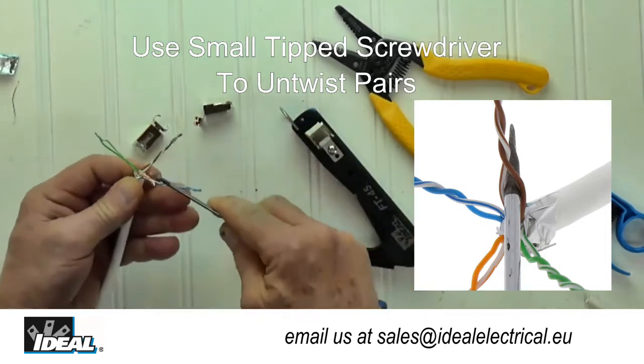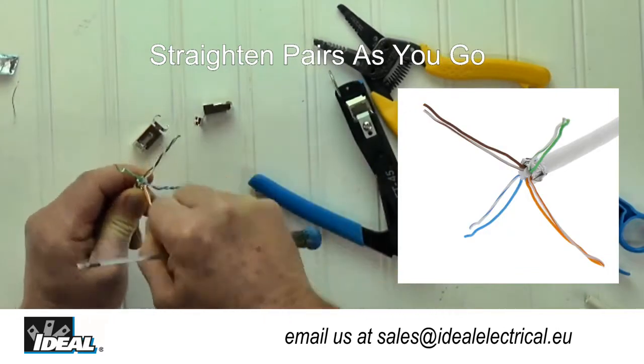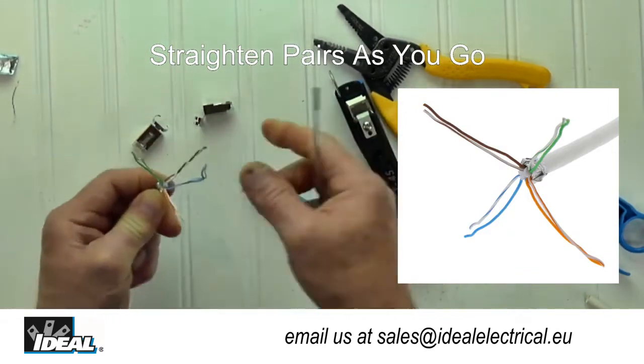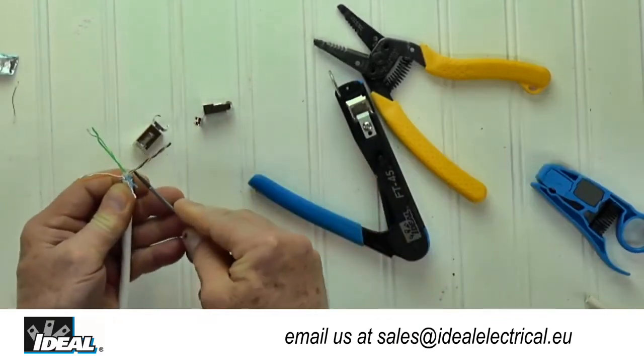It is important to make sure the individual conductors are as flat and straight as possible. The new connector is made to work with shielded and unshielded cables that have larger insulated conductor diameters that typically will not fit in a standard in-line modular plug design.